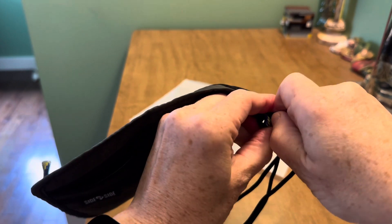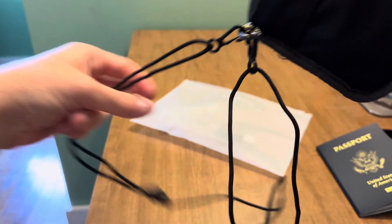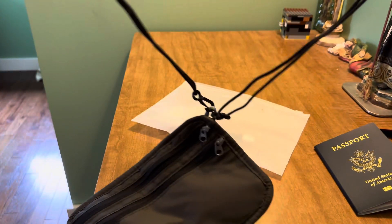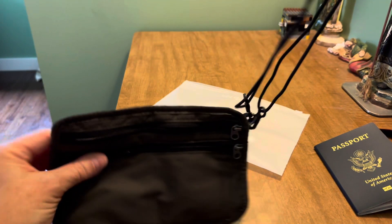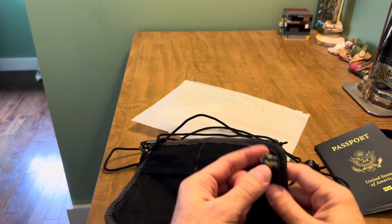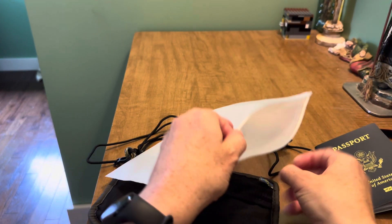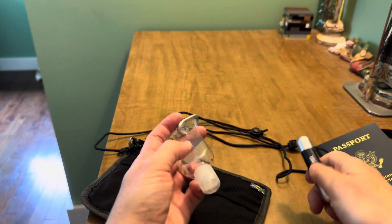You could wear it sort of around your neck, hanging at the front of your chest this way. Then this loop would be open so that you could potentially attach a couple of the other accessories that they sent along with the pouch.